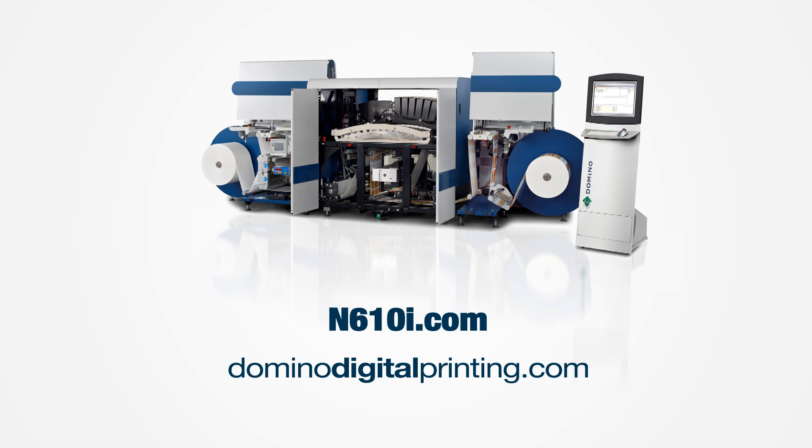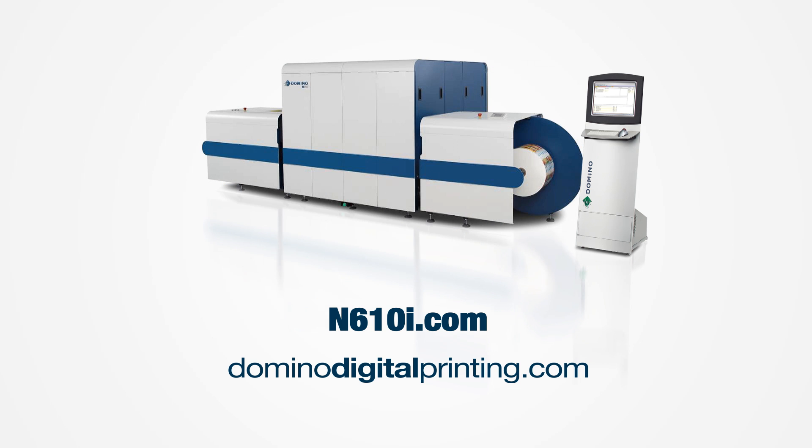Domino's 7 colour N610i digital label press really is a tool for future business growth.